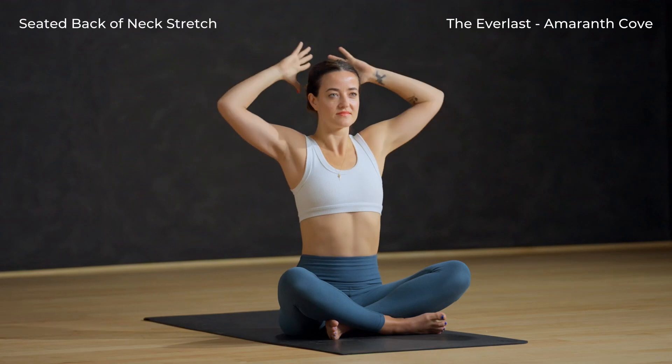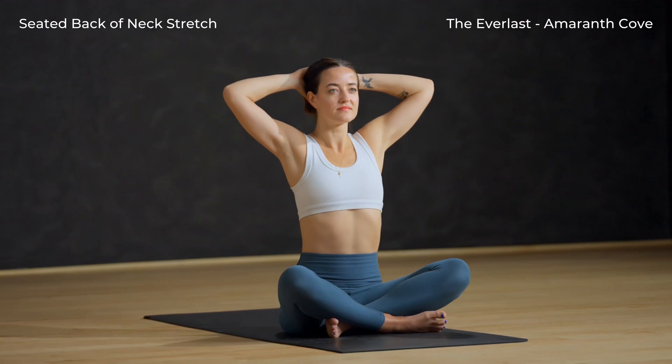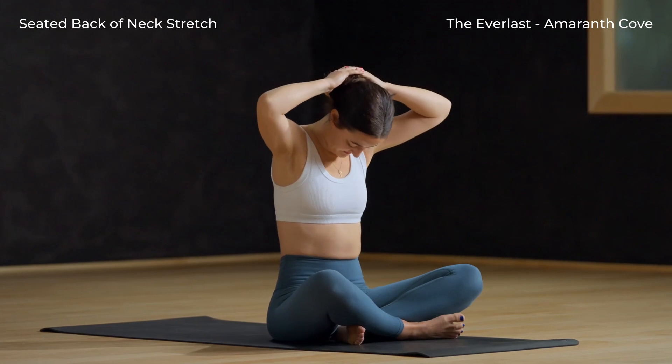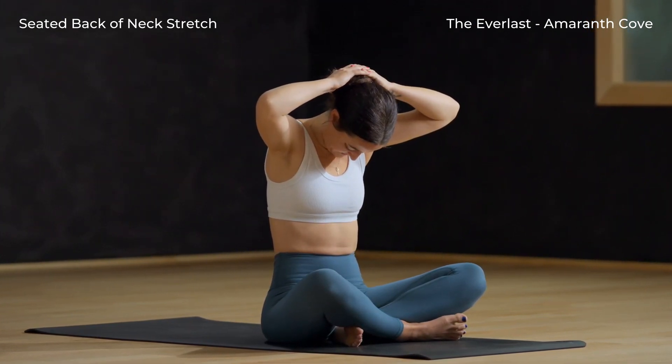Back of the neck stretch — interlace the fingers and place the hands at the back of the head. Take a deep breath in here. Exhale, chin to chest. Let this stretch be really gentle.